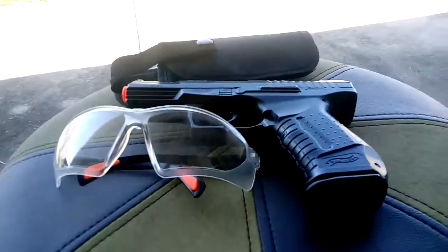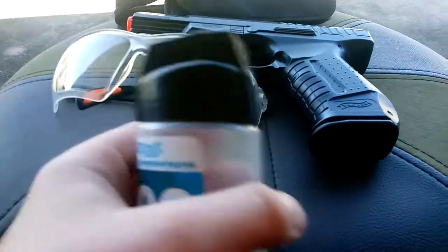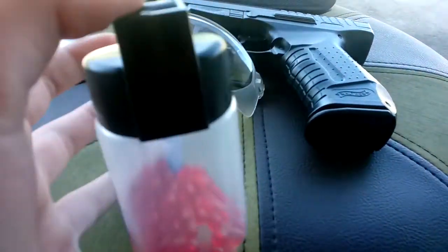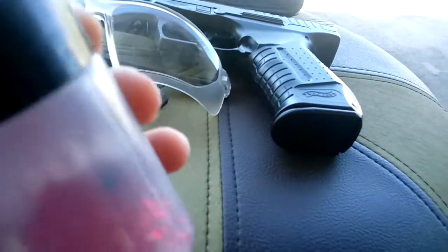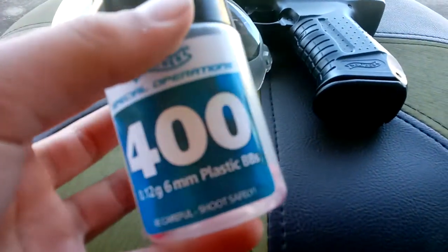It came with pellets, but here are the ones we bought separately. I have these red pellets — originally they were blue — and they get splattered. These don't splatter at all. They're 0.6 millimeter plastic, 400 of them, and I've used almost half this entire can.